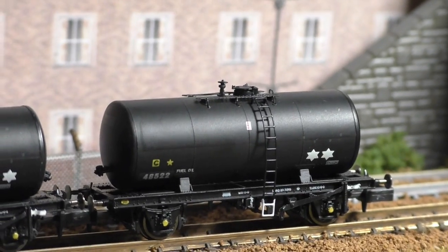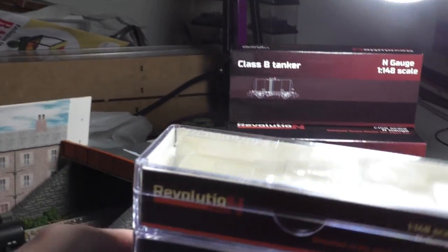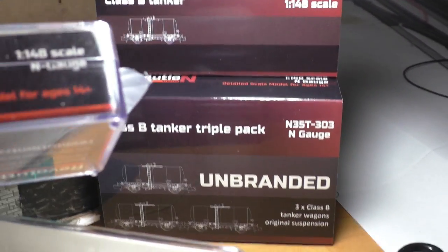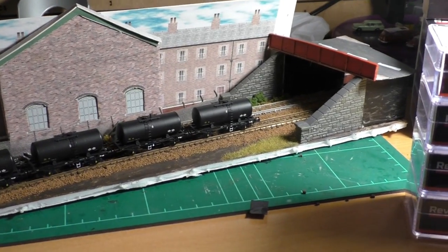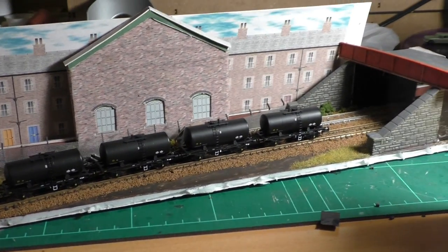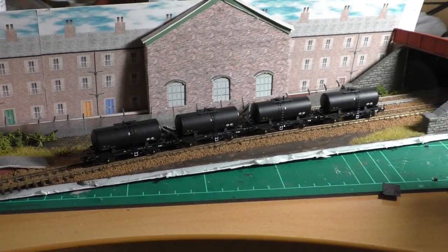They're to the same high quality standard as the Pendolinos I have, with the distinctive Revolution branding. One cool thing about the packaging is that they're actually somewhat stackable — there are little sticky bits in the corners that help them stack and hold each other in place, which is a nifty little feature. Because I tend to leave my rolling stock out of the boxes for easy access, being able to rely on the boxes to hold themselves stacked is really nice. Good little consideration by Revolution.